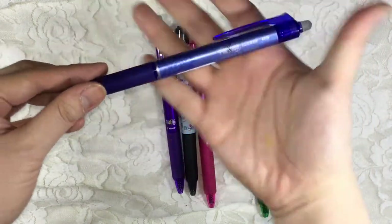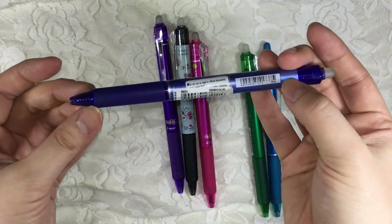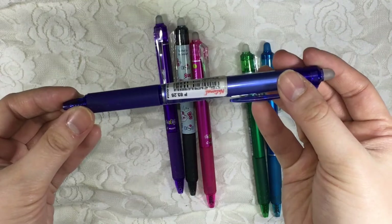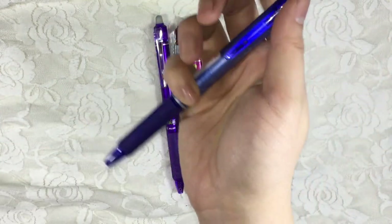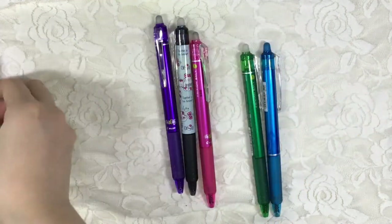We'll start with Color Blue. This is 0.5. As you can see from the top of the pen, there's a translucent plastic. This will be used for erasing, and to use the pen, you click it on the side.